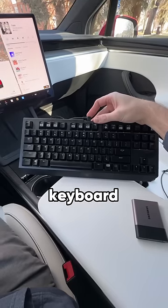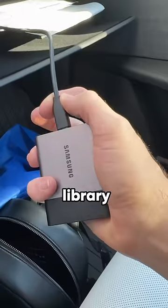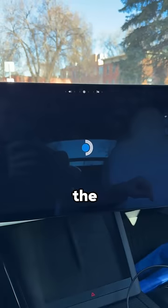First, you have to plug in your keyboard and mouse to the center console USB ports, then connect the hard drive with your Steam library on it, and then you can launch Steam from the arcade tab.